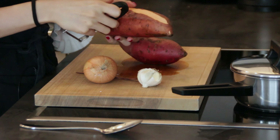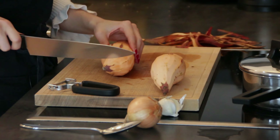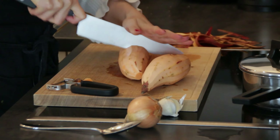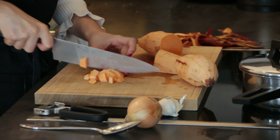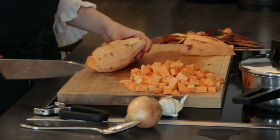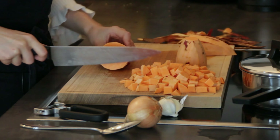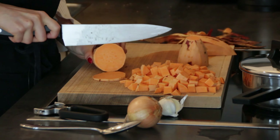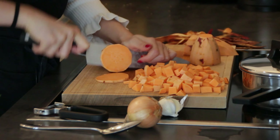First off, we're going to start by peeling our sweet potatoes. Then we'll cut the sweet potato into little cubes — roughly one-third of the sweet potato cut into cubes. The remaining portion we want to cut into slices, mainly for decorative purposes. If you don't care about presentation, you can just cut all the sweet potato into little cubes. Aim to make the slices more thin rather than thick.